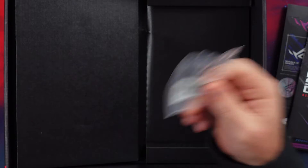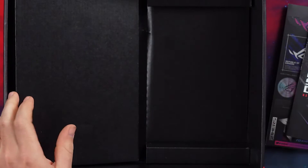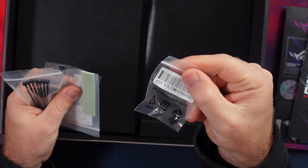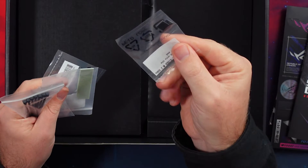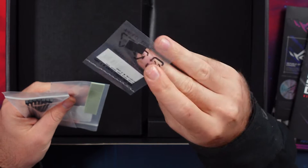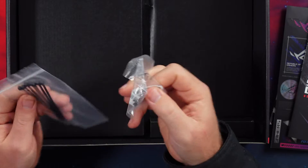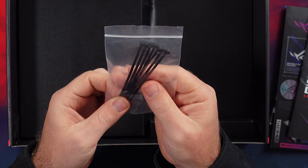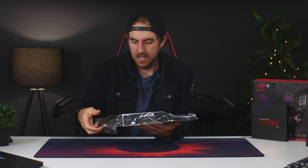You have your Q-Latch attachment, and this is your GPU support bracket which is also quite nice. You get a rubber button pad here — I'm not exactly sure where that goes, I haven't seen that on other boards. There are some additional rubber pads, a thermal pad for your M.2s, another Q-Latch, and finally some tiny zip ties which are handy.